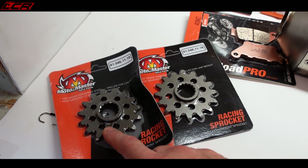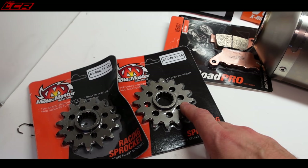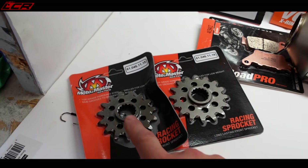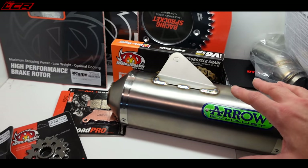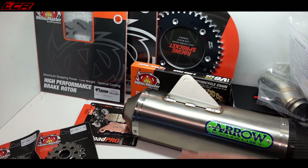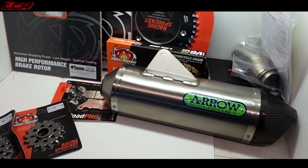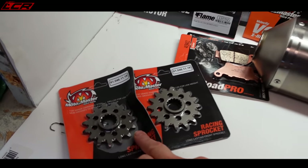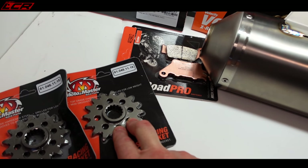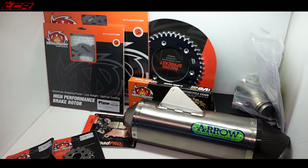I may drop a tooth on the front with this build - I don't know yet. I'll try it around the block with the 16, and if I think it needs more excitement I'll go to a 15. But I think with the full Rottweiler, the full Arrow, and the Power Commander, it should be pushing. What I'm expecting is sort of 10 brake horsepower up throughout the entire rev range - getting the crank to 75 horsepower at the back wheel. So she may not need to go to a 15 - it may be quite lively even with the 16.